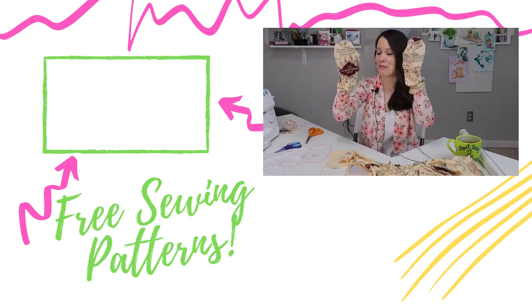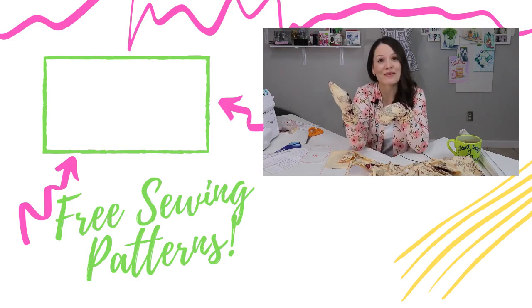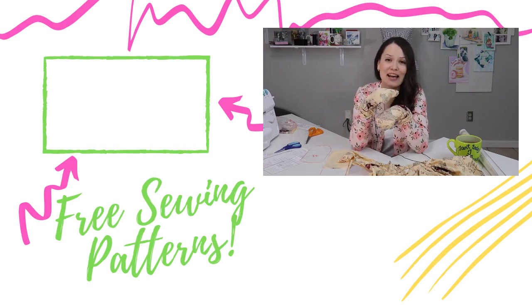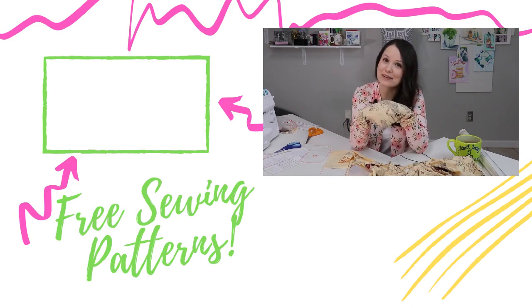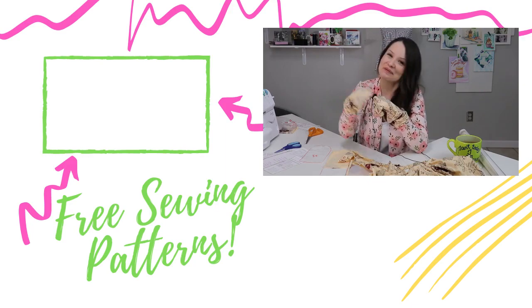I'm happy with my project and thank you so much for watching. If you missed an episode yesterday, definitely check it out on your screen. Tomorrow I'm going to see you for another crafternoon — we're going to do some other fun sewing stuff. Thank you so much, guys, and I'll see you tomorrow. Bye!